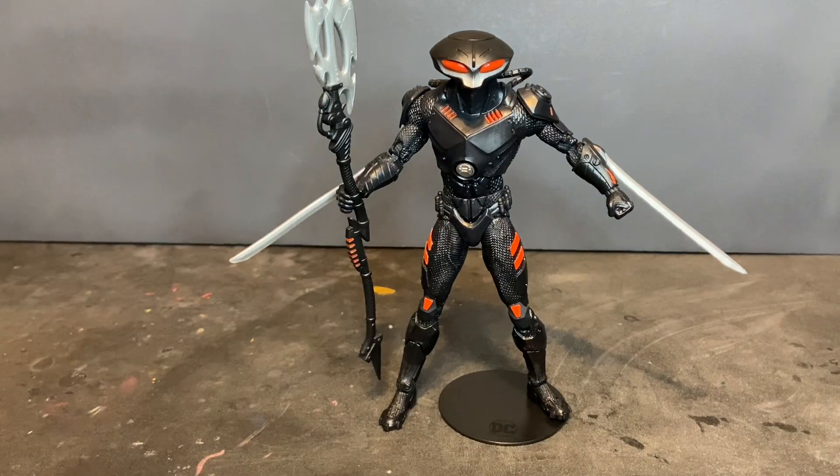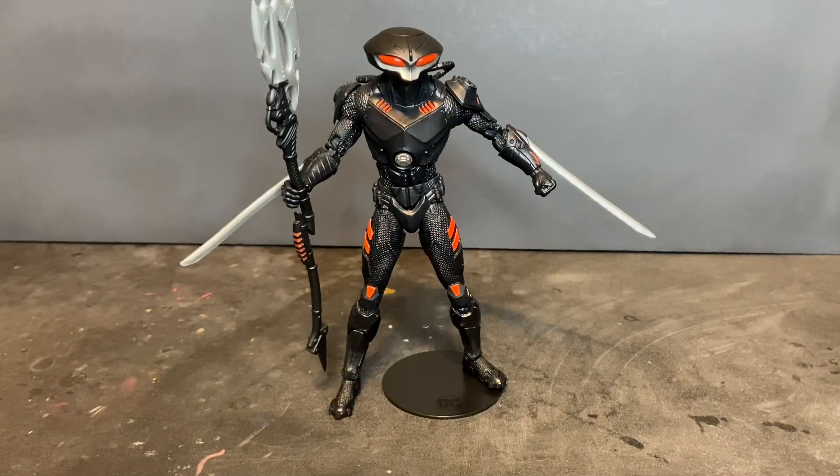That is just unreal. In my opinion, this is one of the best action figures that McFarlane Toys has ever released. If you're a collector or fan, you definitely want to pick this guy up along with Aquaman and Ocean Master in the Page Punchers series. So there you have the DC Direct Page Punchers Black Manta action figure by McFarlane Toys.